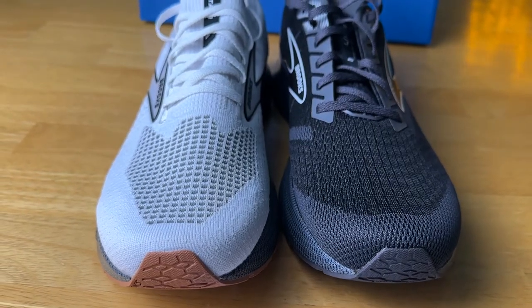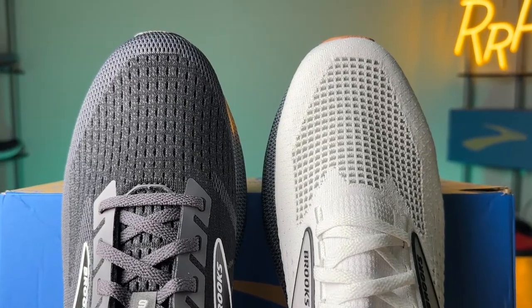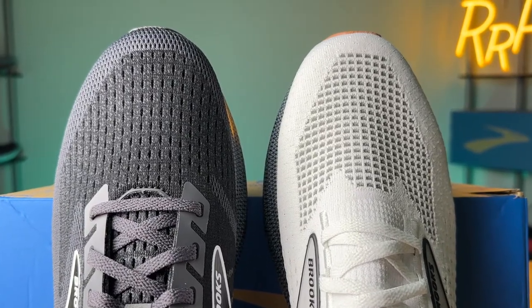I was actually surprised with regards to the breathability. Typically knit uppers aren't that breathable, but the breathability here wasn't far off compared to the typical mesh on the classic upper. Even though it's a knit shoe, breathability was quite good. We're in the middle of winter so it actually makes your foot a little colder, but when we get into warmer months, I think it will have a nice breathable upper for a knit shoe.